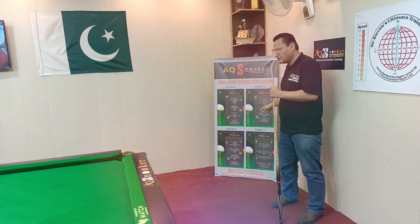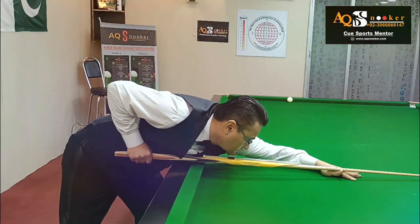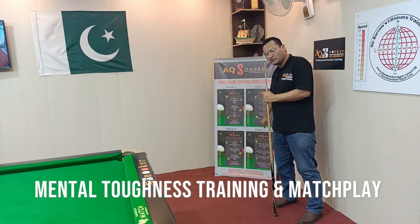Day four, we are going to learn about match play — how we can win, what is mental toughness, why do we feel pressure, and how to maintain your focus. All these things will be covered in day four.